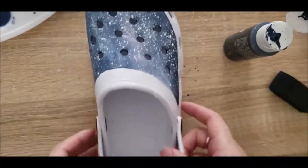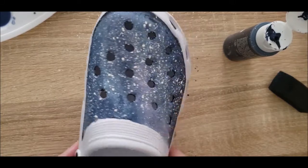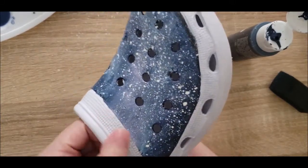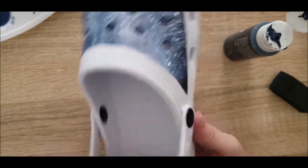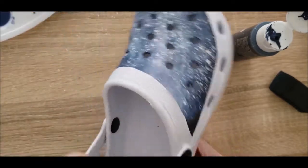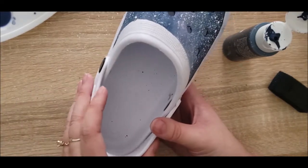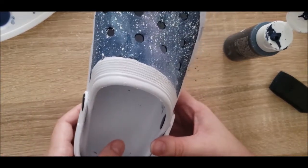It didn't turn out super bad. It's not quite the vision I had in my head, but it definitely has the galaxy vibe. I would like to paint the strap area — having only color up here just doesn't quite look right. I think it would be nice to have it be navy blue. Yeah, I think I'm ready to move on.